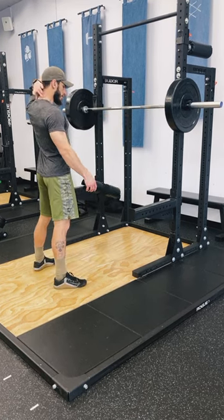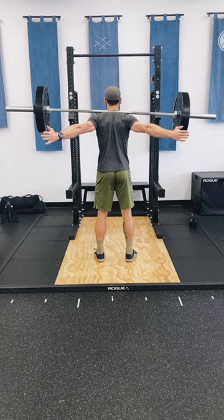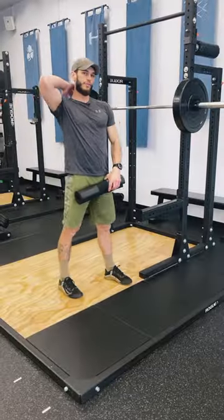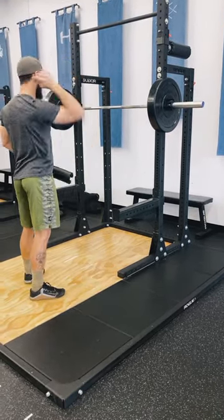The barbell should sit right across your upper traps. If it's in the right spot, you should be able to go hands off and the bar will just sit there in a little groove. If it feels like it's resting on a bone, it's probably up too high and getting the back of your spine.